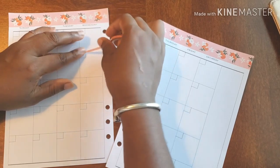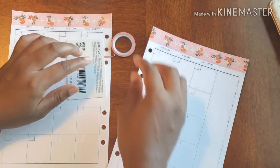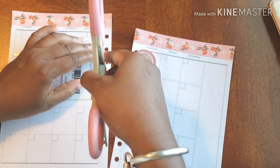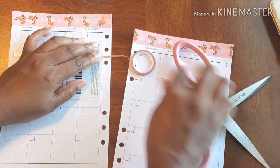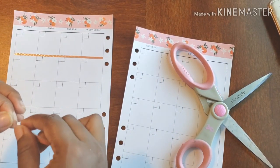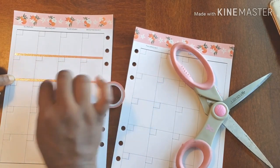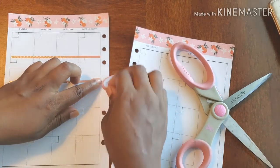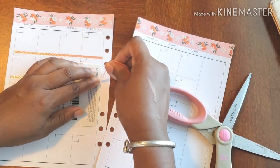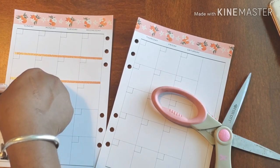Because this washi does have the foiling in it, I feel like it would be in my best interest to use the scissors to cut it, as opposed to trying to tear it like I normally would — also because it's so thin. Better safe than sorry. I don't want to bend it out of shape or get it all funky, so that's why I'm just cutting it.